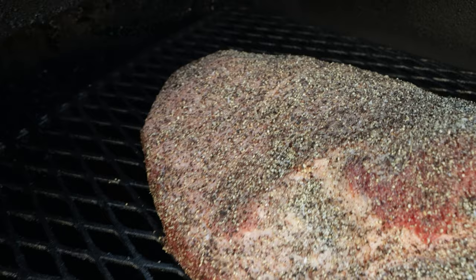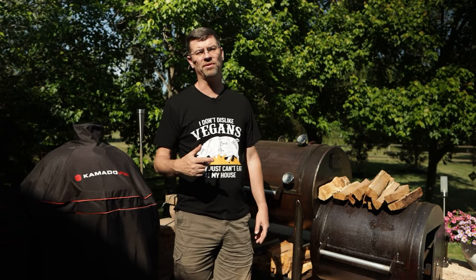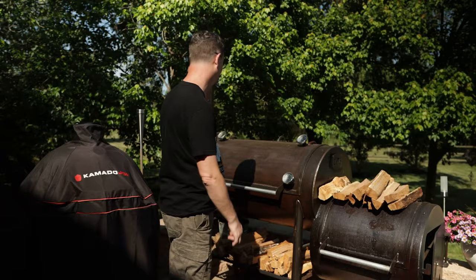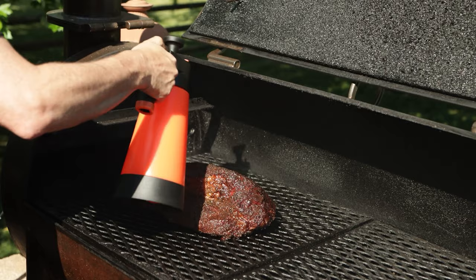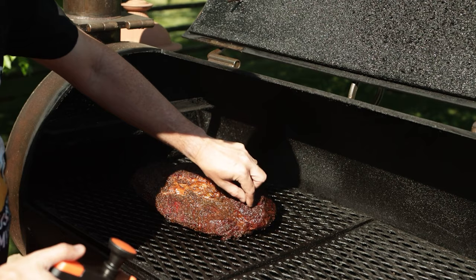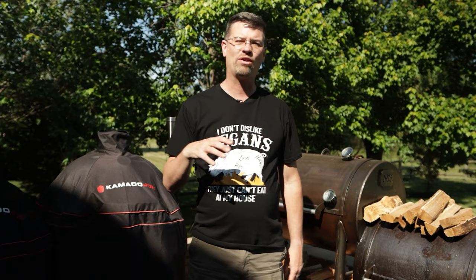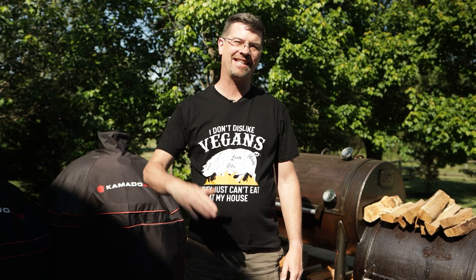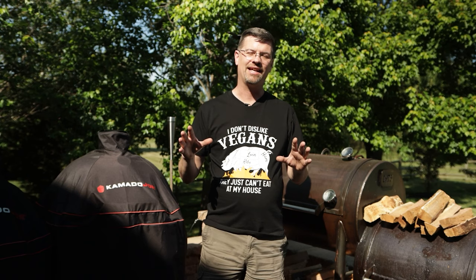That was seven hours ago. I've sprayed it twice with water and apple cider vinegar — about 30 minutes ago and an hour before that — so I really let it roll for about five hours before I even touched it. The bark's looking nice. I let it roll at 225 for the first six hours and then bumped it up to 250. We're gonna roll there for a little while longer then jump it up to 275. We'll go again probably up to about 190, not gonna wrap it, and I'll bring it back when we get close to those steps.